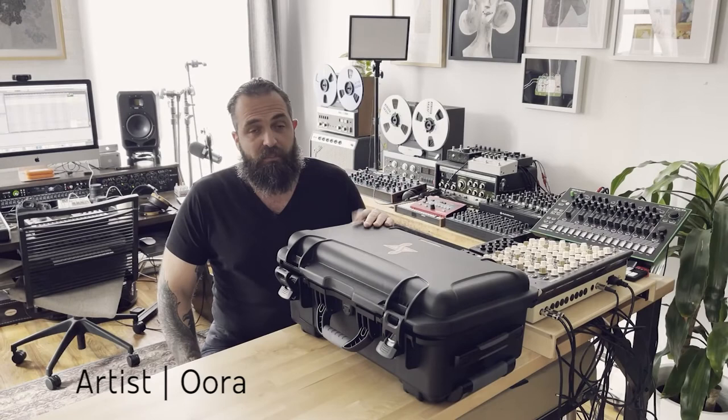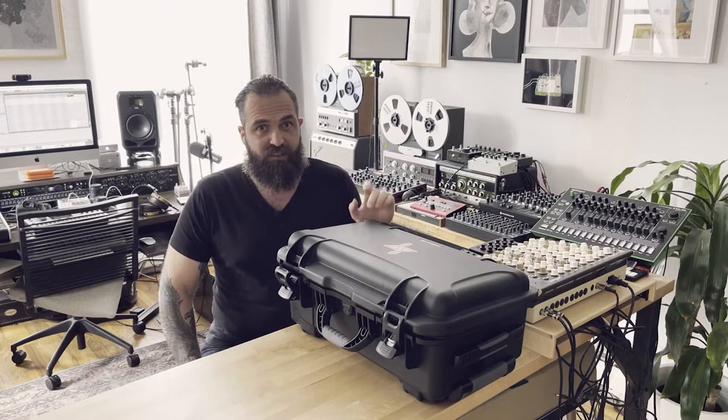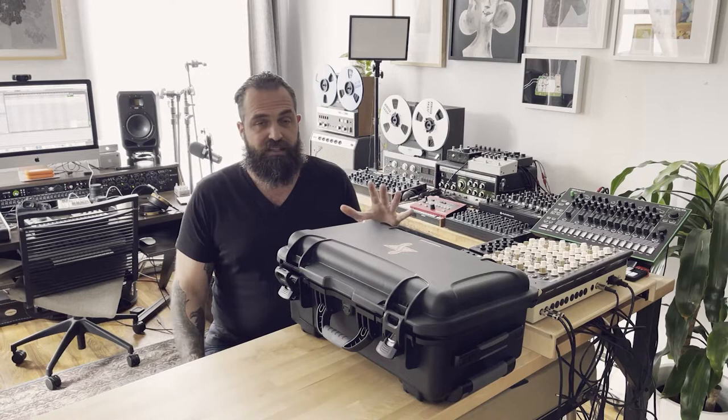Today I want to talk about this new system that just came out on the market made by Physical Synthesis called Cicada. It was very exciting and it's something I never saw before — it's a new way of doing synthesis, and it's all hands-on and all in the physical realm. It has five main parts.